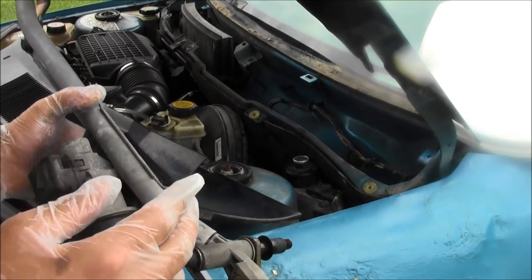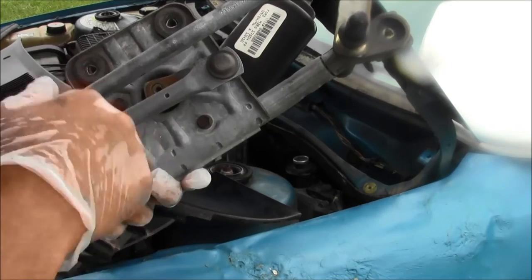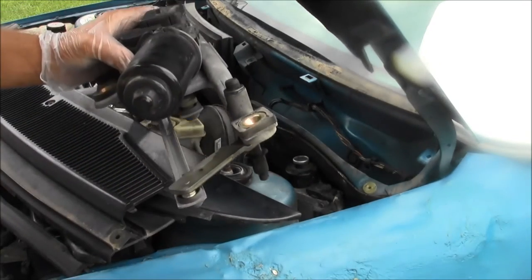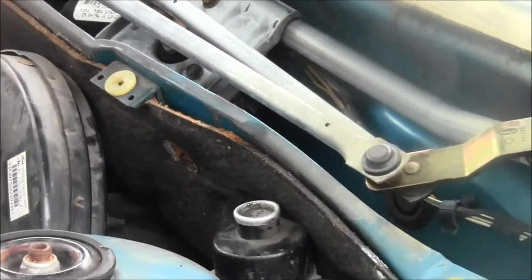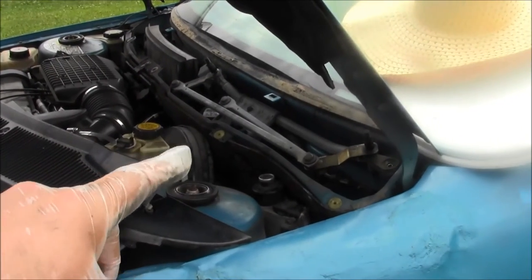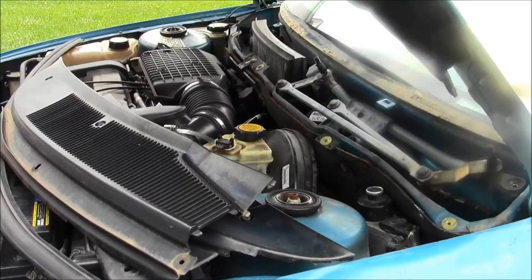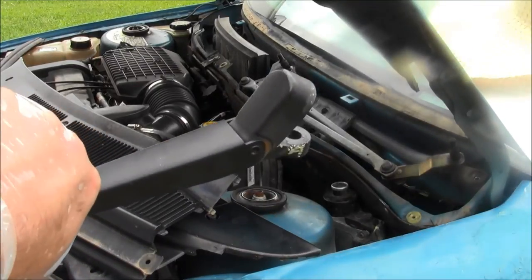Installation is a reversal of removal. The only difference is when it comes time to put on the bolt for the linkage, you'll need to torque it so the linkages are back in their original configuration. Put it back in, clamp it up, bolt it back on, connect your electrical linkage, then put the bolts in all five places. Put your covers back on and then put your windshield wiper arms back on.